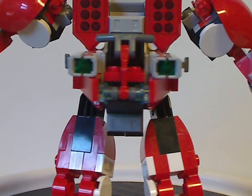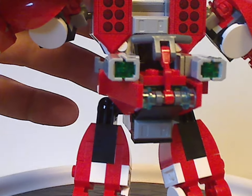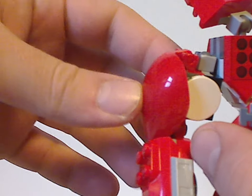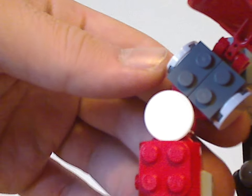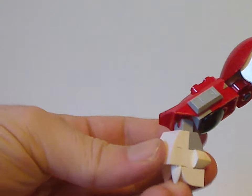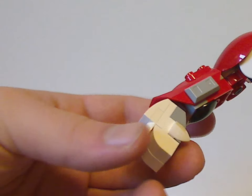Upward, there are traditional Bionicle Hero Factory ball socket joint pieces. Onto the arms, which are on traditional mixel ball joints, you have little shoulder bits like we've seen in recent construction figures from Marvel and DC — they can go upward. Underneath are just hanging brackets without much of anything. There's also a mech piece like we've seen in some Ninjago sets. The hands are little builds representing Knuckles' punch gloves with those tooth pieces.